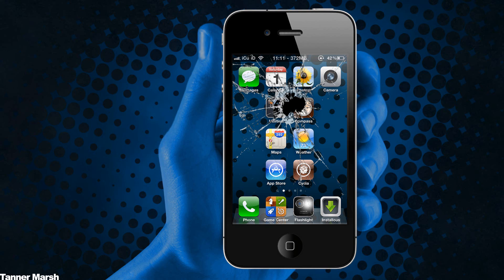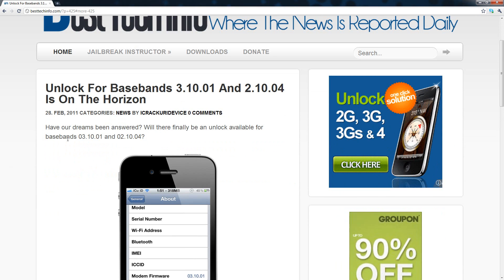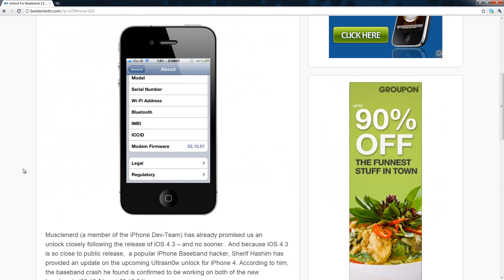Hey YouTube, it's ICU and today I have some exciting news for everybody who wants to unlock their iPhone 4 on baseband 3.10.01 or 2.10.04. I have a post over here on my website besttechinfo.com — I will have a link to this post in the more info and you guys can check it out and read more about it there. The title is: 'Unlock for Basebands 3.10.01 and 2.10.04 is on the Horizon.'